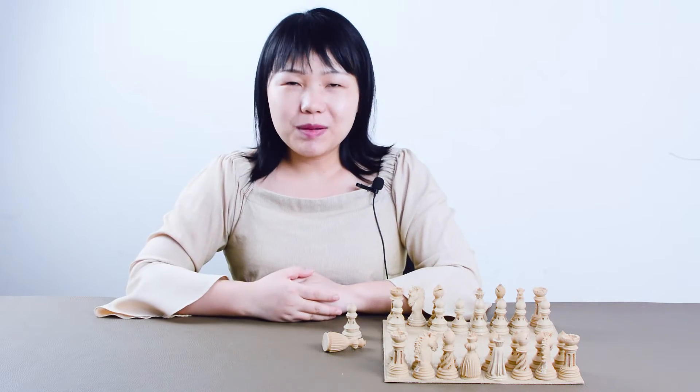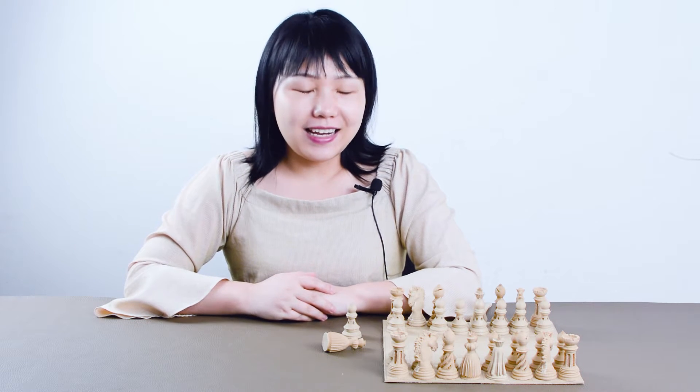Realize your imagination and print your dreams. Hello everyone, welcome to GTECH 3D printing in Venice room. I'm Joanna, and today I'd like to introduce you a beautiful set of chess.